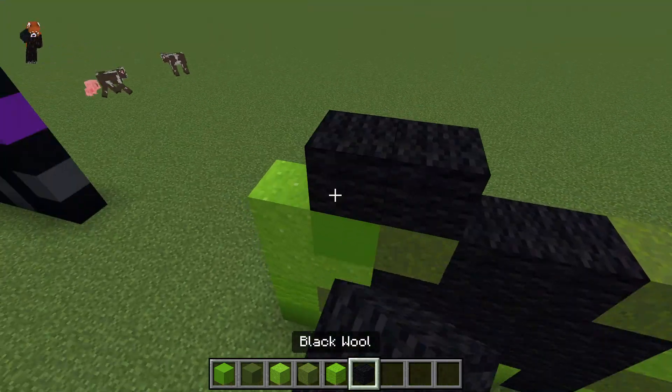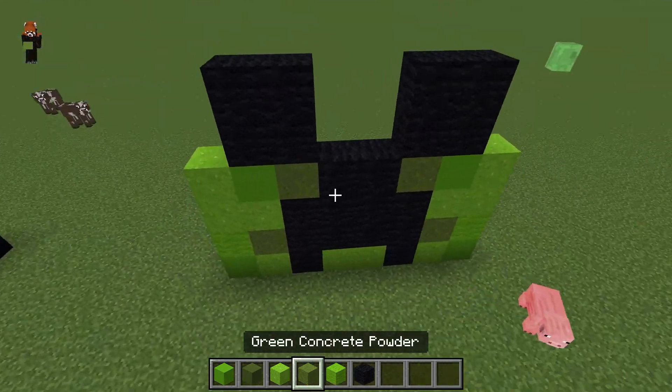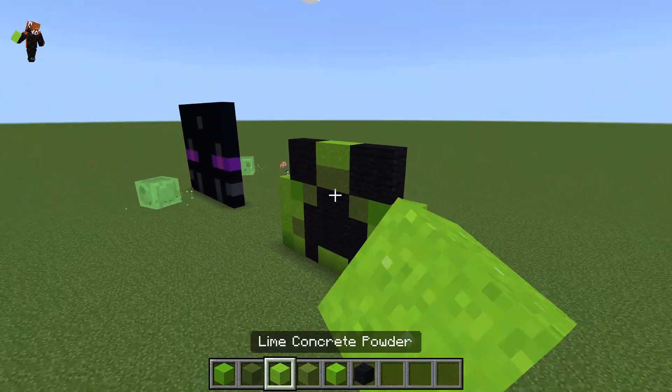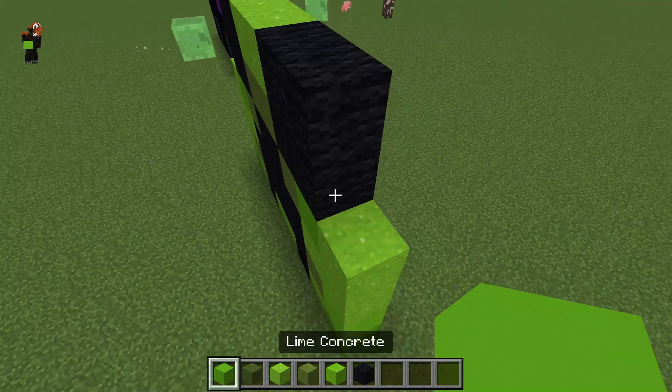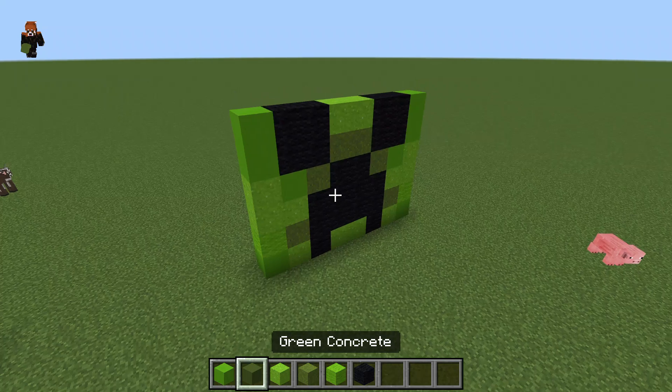Then you can take your black wool and you can make two by two squares, something like that again. And then concrete powder there, lime there, so like that. And then lime concrete there again — we're kind of making a pattern here.